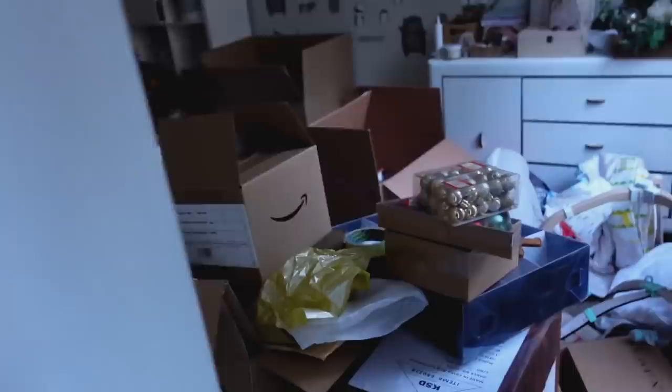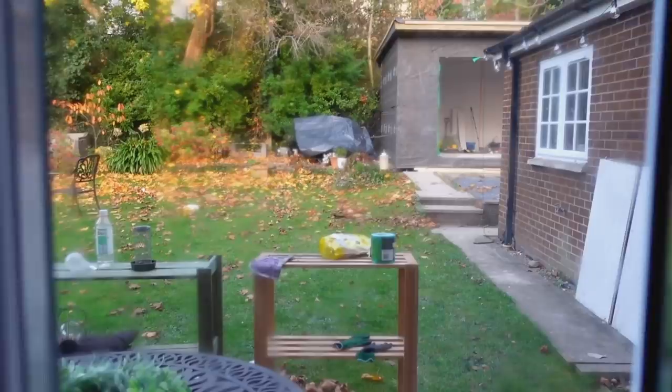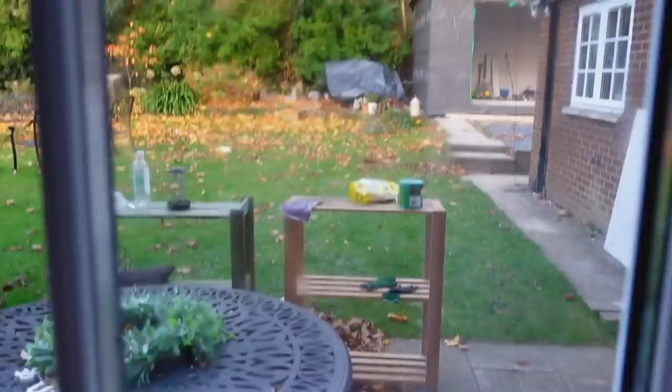The garden is a bit of a mess because of the ongoing garden room build. The doors are going in soon, then she'll clad the front with wood, and it will be nearly done. She's incredibly excited. She's also got an outdoor wreath ready to put on the front of the garden room.